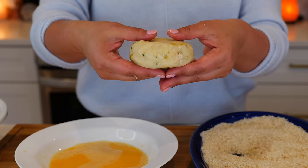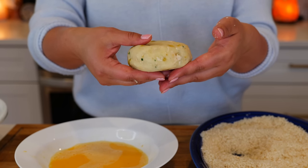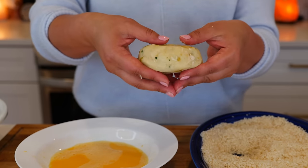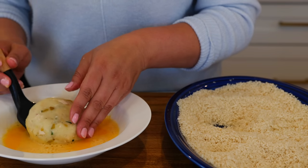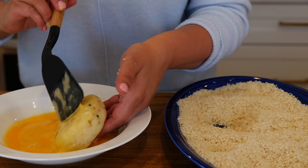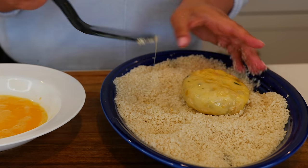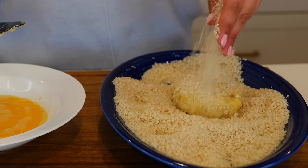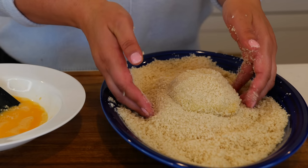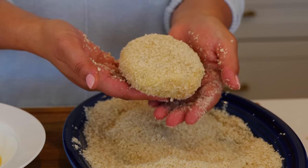I like to make my potato cakes like a hockey puck because I have party eaters, but you can make them a lot thinner and smaller if you like. Once you shape your potato cakes, you're gonna go ahead and place them into your egg wash — they do get really, really soft, so you want to have something to help you flip them over. Place into your panko crumbs and coat, then set aside and continue with your remaining potato cakes.